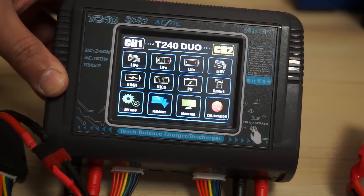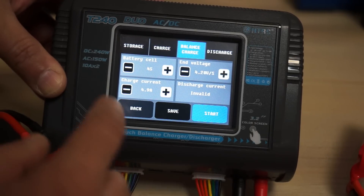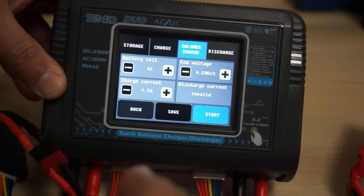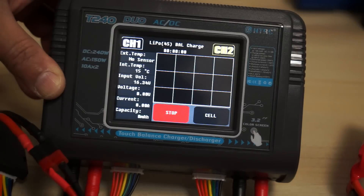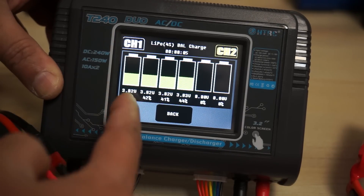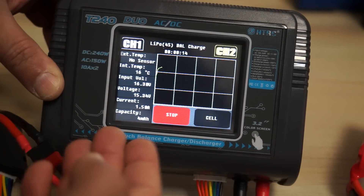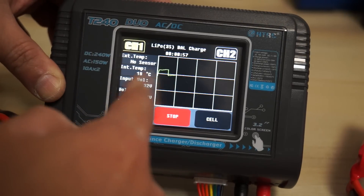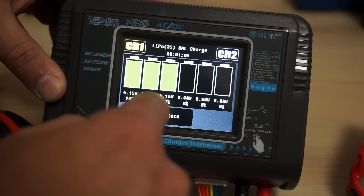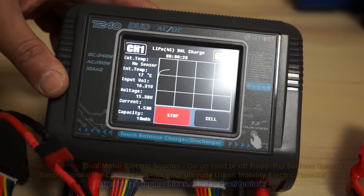On channel two the charger detects a 4S LiPo battery. It's a 1500 mAh pack, so I'll set the current to 1.5 amps — my practice is to match current to the mAh rating. Balance charge, start. I can see the cell voltages — this battery is not fully charged and is charging. You can see the power filling up in each cell slowly going up. There's more information and a graph being built. Channel one's graph is still running and its cells are nearly full, showing 4.15 volts on two cells.